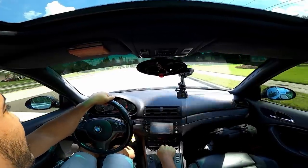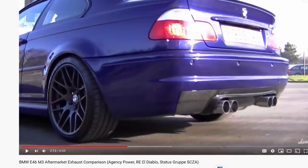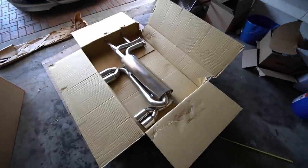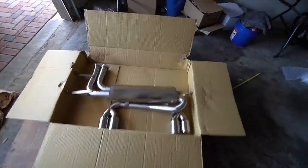Immediately after driving the car I knew I needed an exhaust, but which one? I spent weeks online looking at videos, going through forums and seeing other people's opinions to find the perfect exhaust for this car. I ultimately decided to go with the Rogue Engineering El Diablo exhaust because it just stood out from the rest.